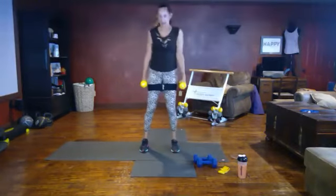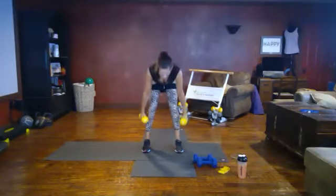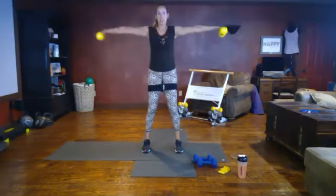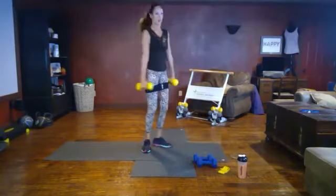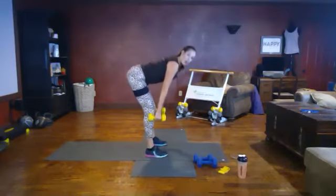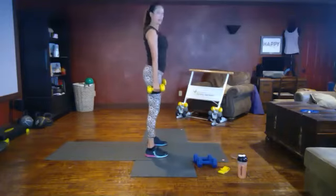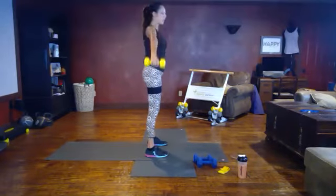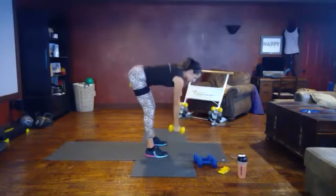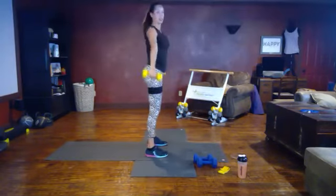Lighter weights for the lateral raise. Feet are parallel, tipping at the hip, coming into a deadlift and feeling that stretch in your hamstrings, lifting your arms to T-height. I'll do it from the side to show you — we want to engage our core, nice flat back, squeeze as we come up, arms to T-height. Your gaze when you start a deadlift is in the front, and when you finish you're looking down to keep that nice neutral spine.